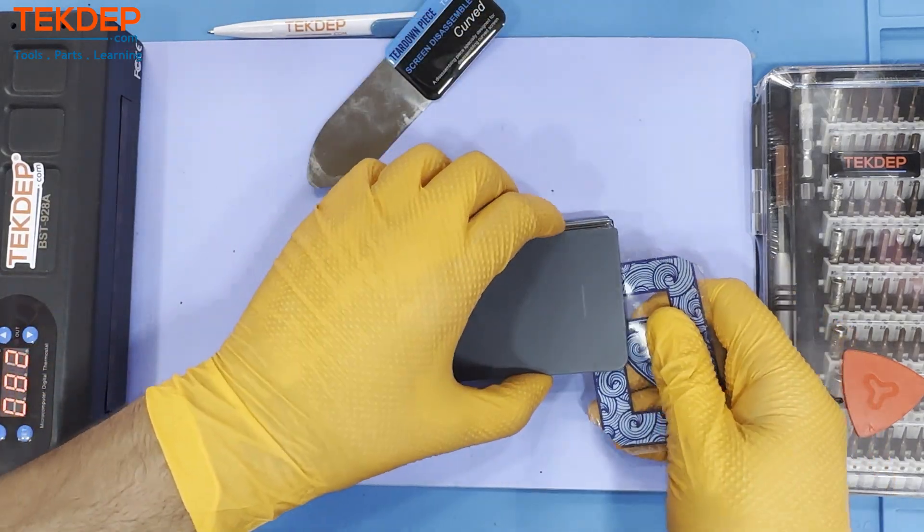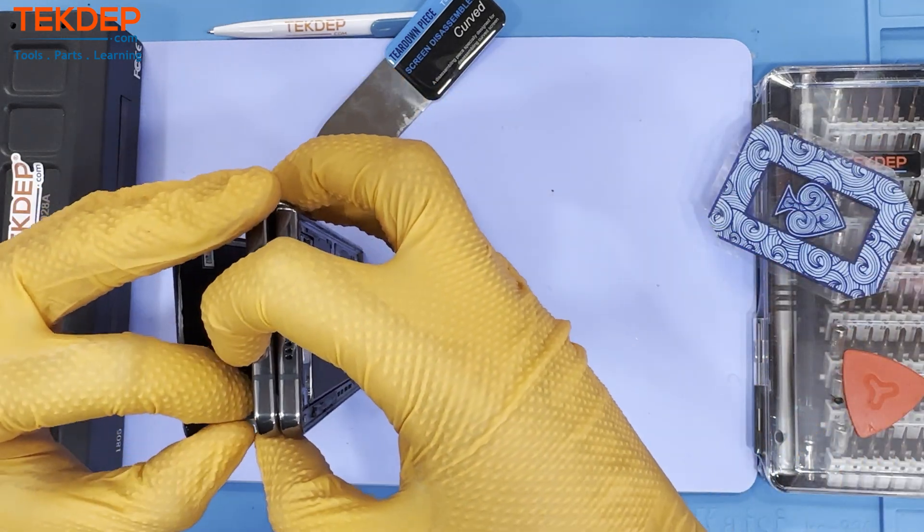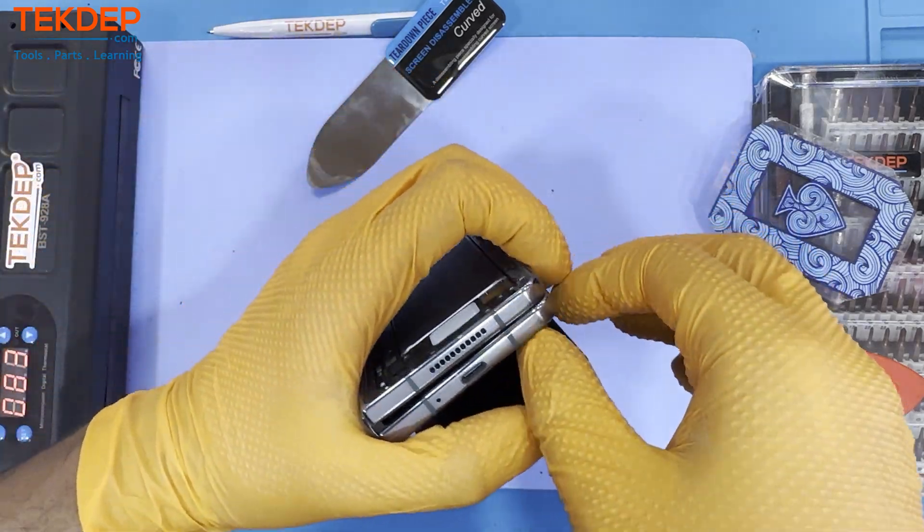Apply the same methodology that we did for the front screen to the back glass. This time there is less resistance on the back glass, so removing it will be easy.